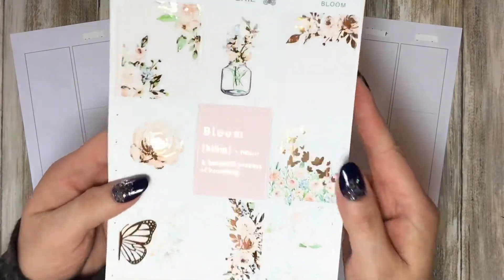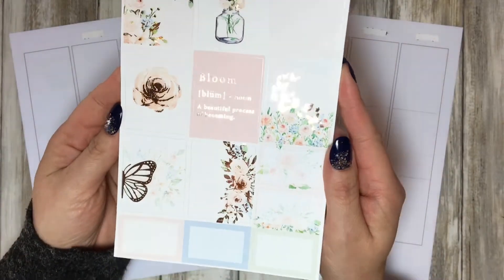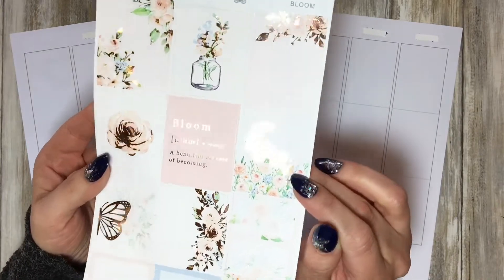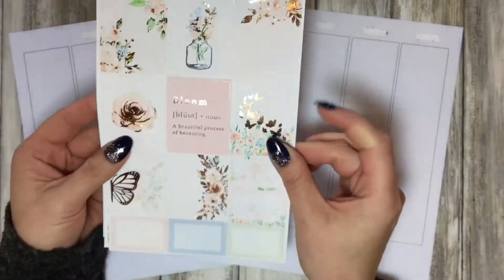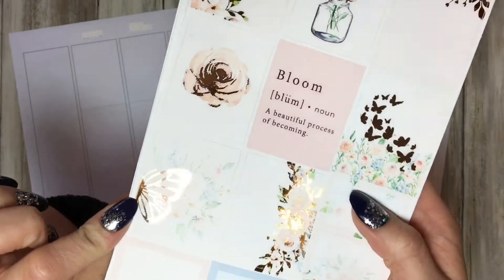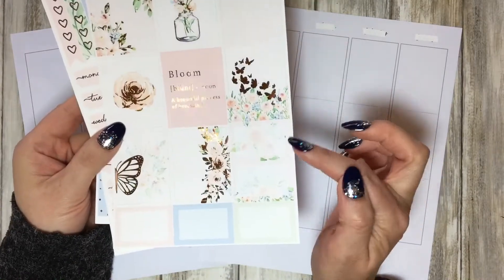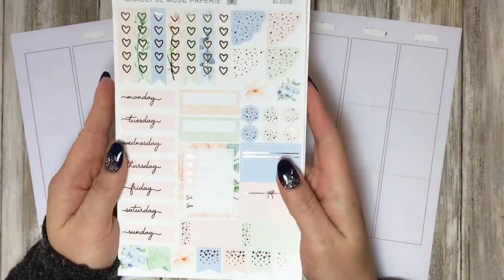On the first page you have these lovely eight full boxes with foiled butterflies - so cute. It's the perfect kit for butterfly lovers. Then you have half boxes on the second page.